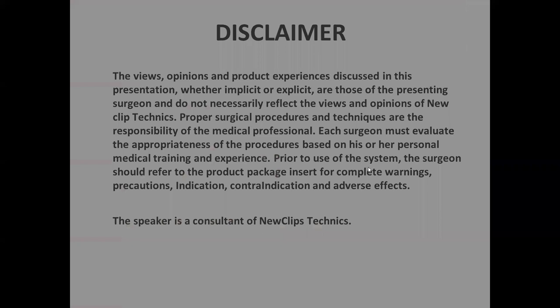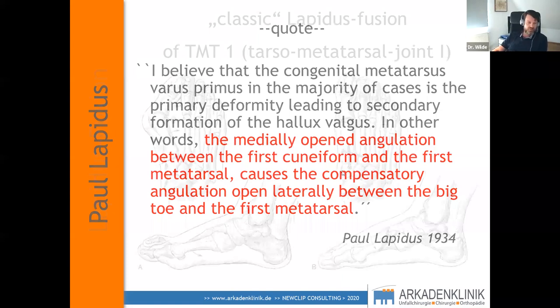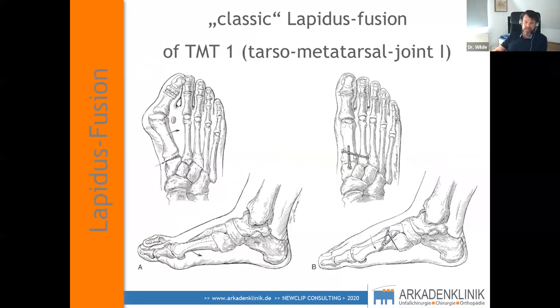Let me start with a quote by Paul Lapidus. He said the medially open angulation between the first cuneiform and the first metatarsal causes the compensatory angulation open laterally between the big toe and the first metatarsal. That means that in 1934, Lapidus already knew that the focus on severe hallux valgus deformation lays in the TMT1 joint. In the classic Lapidus fusion, he fused the TMT1 with just one screw and used a transfixation screw between the base of the first and second metatarsal. These days we wouldn't do it this way because it's just not stable enough — they all had a cast for half a year.